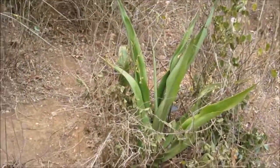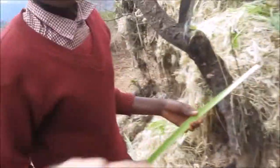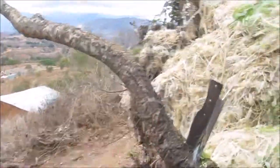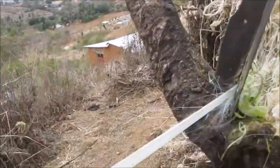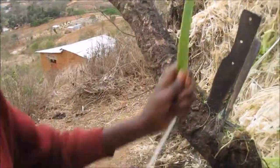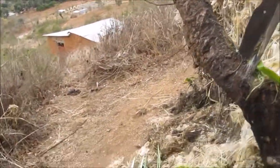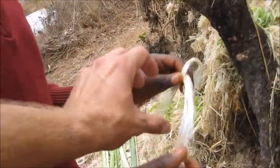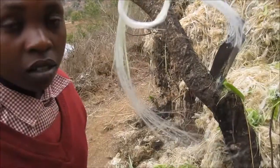Today I'm in Kenya to show you how to make sisal. This is a sisal bush, and this is the stalk. This is Magdalene, and she's going to put it between these blades and pull it through a few times. She's 14 years old. And this is what the sisal looks like when it's done.